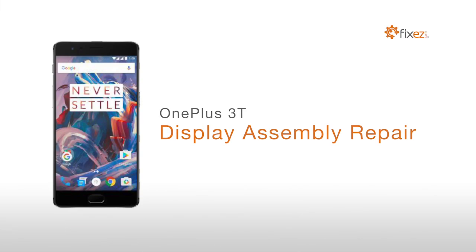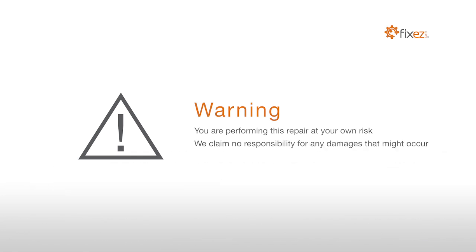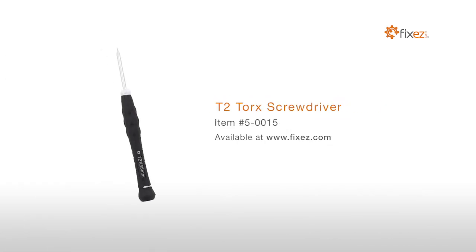OnePlus 3T display assembly repair. Warning: you are performing this repair at your own risk, we claim no responsibility for any damages that might occur. To perform this DIY repair you will need a plastic triangle opening tool, T2 torque screwdriver,